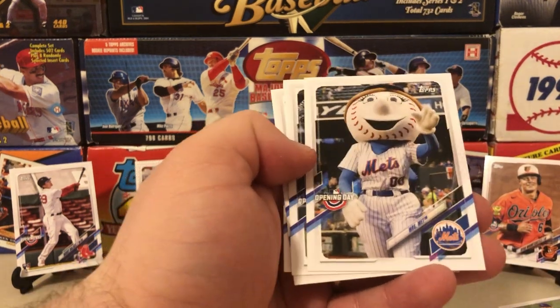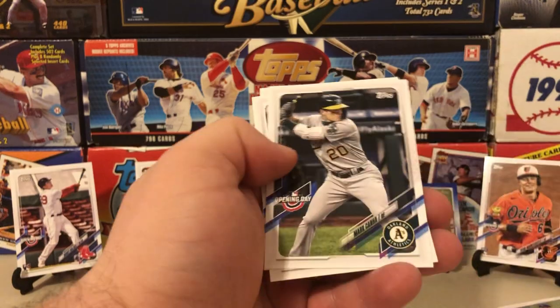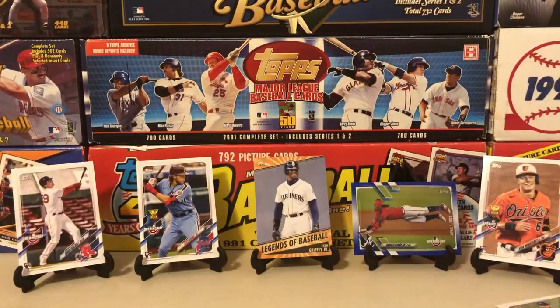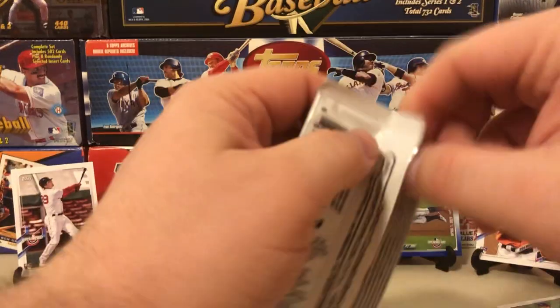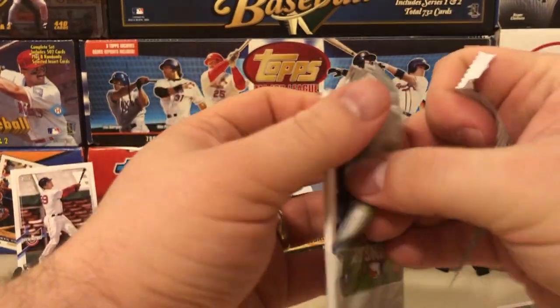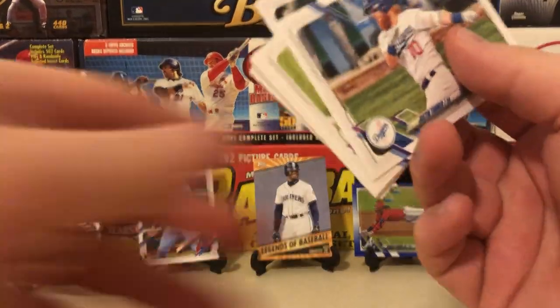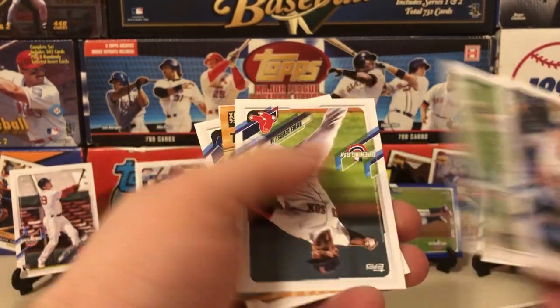There's Mrs. Met — shout out to Professor Collector, gonna figure out who he never had heard of Mrs. Met before. I told him I think she's been around for a few years now — it's not like a Mr. Potato Head situation where they're changing him. We had a nice little laugh about that. There's a Jimenez rookie.